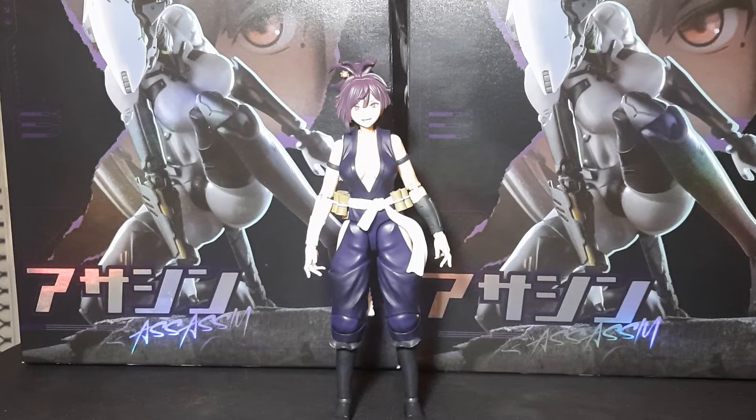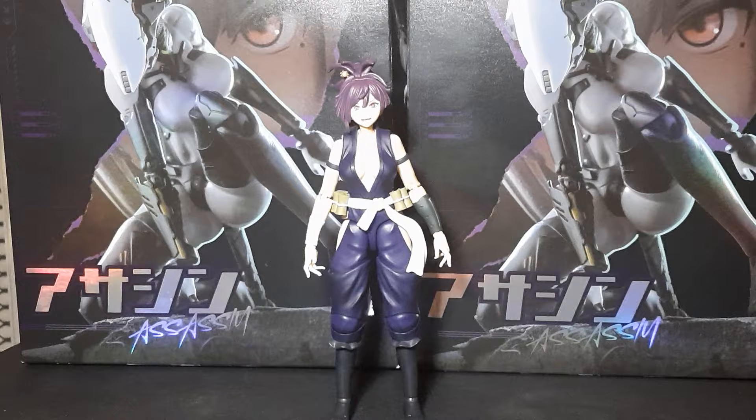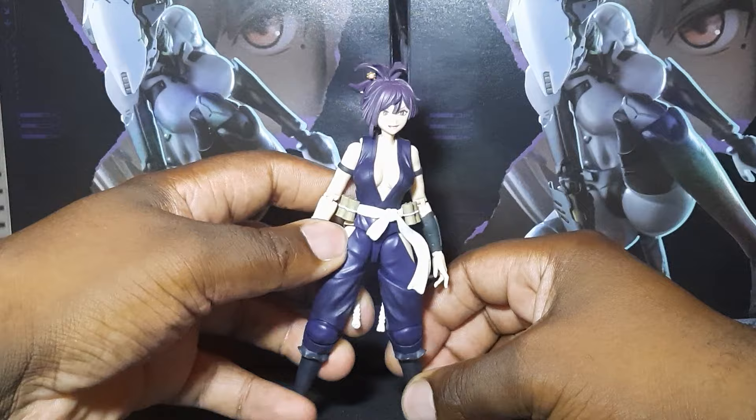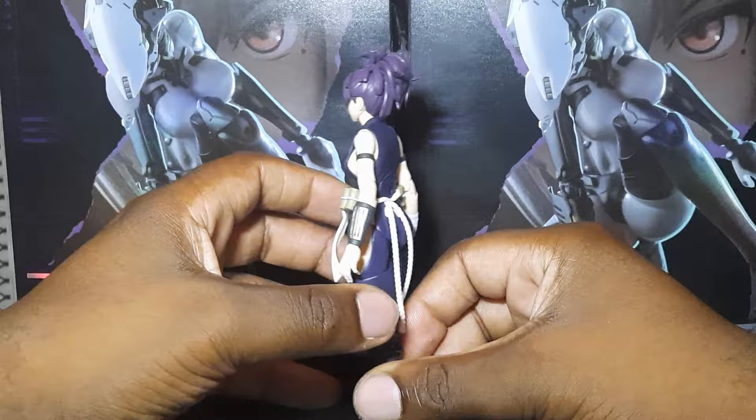Yo, what is up breads, it's your boy Guppy Boy 9000 and today I am back at y'all with another waifu review. Today we are looking at Useria and as y'all can see she is a kunoichi waifu. If y'all been with me since the beginning, y'all already know that I love sexy kunoichi anime women and this figure is no exception.